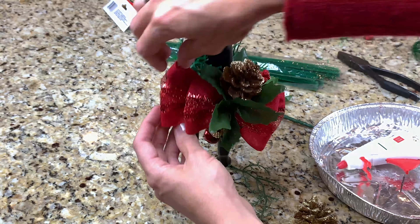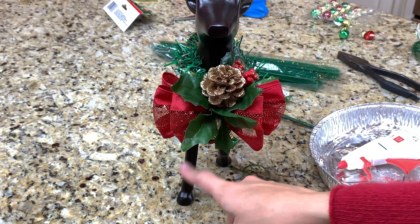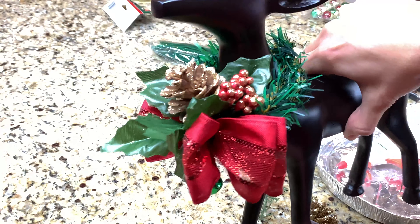And I think we can stop there — I don't think he needs a lot more. You can always add some little ribbon tails coming down if you think he needs that. But you can see how cute it looks around his neck.